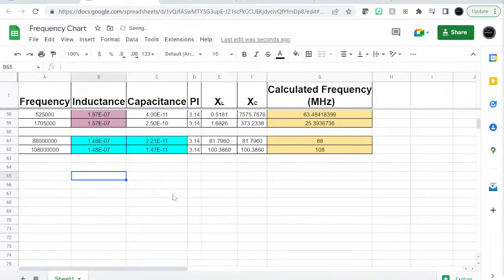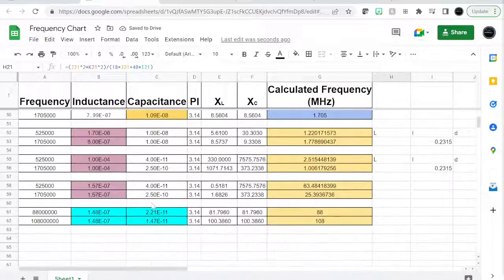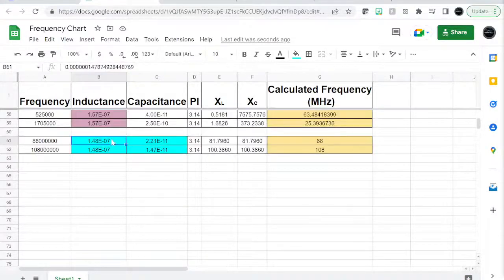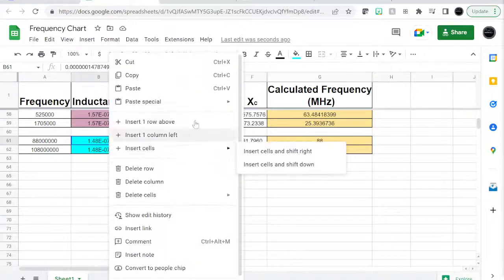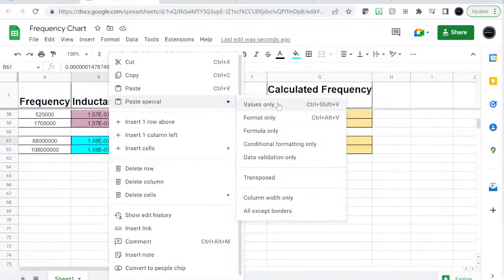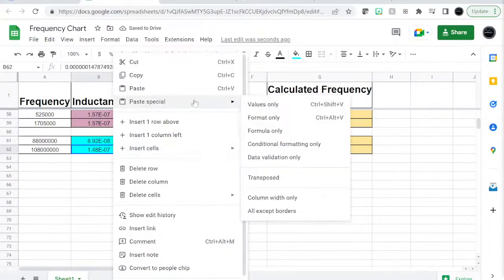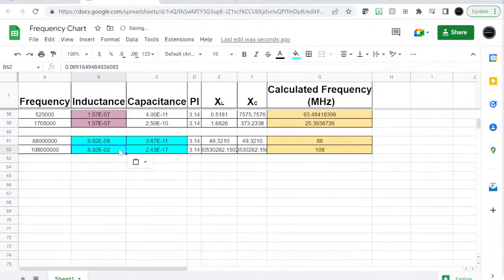Remember the inductance is in microhenry, so paste the value only and then add e−6. Do the same for both the f_min and f_max cells — paste value only, and remember to add e−6 each time, because it's microhenry.